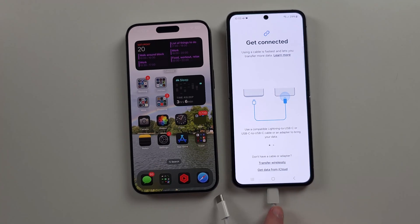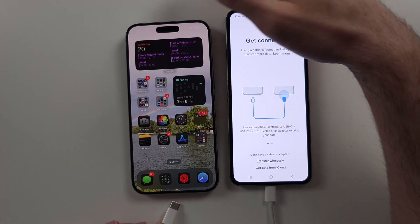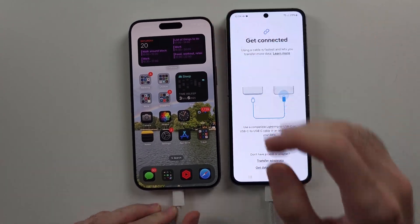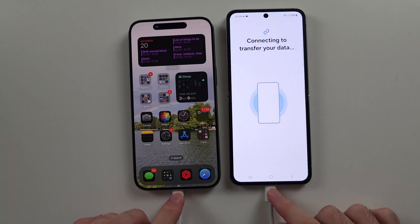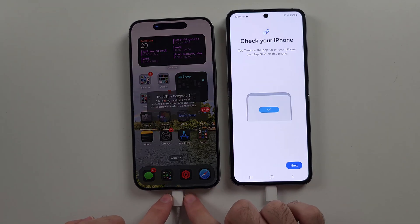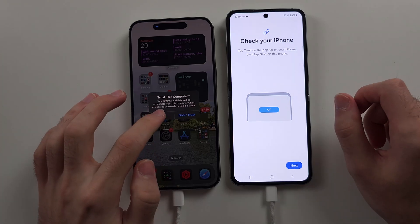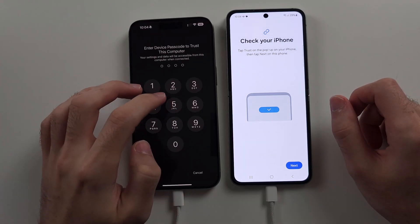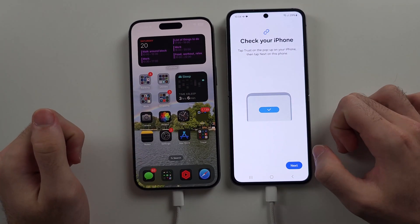We're going to connect the charging cable of our Z Flip 6 — one end to the Z Flip 6, the other end to the iPhone. If the cable isn't plugging into the iPhone, you need to buy a USB-C to Lightning cable, then it will connect. We then need to trust the connection — select Trust and enter in your password. The iPhone must be unlocked to see that prompt.